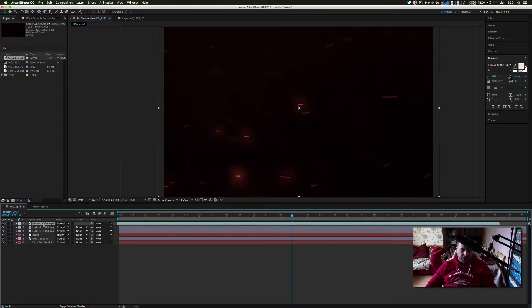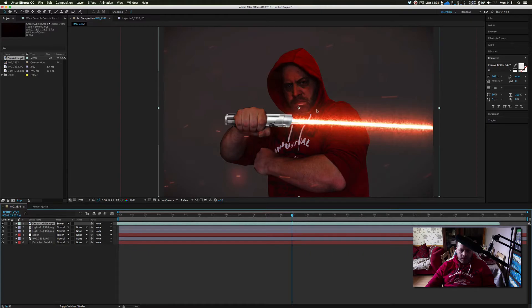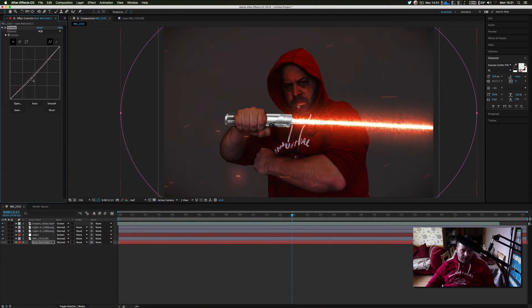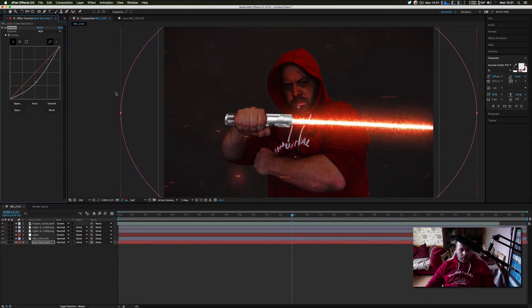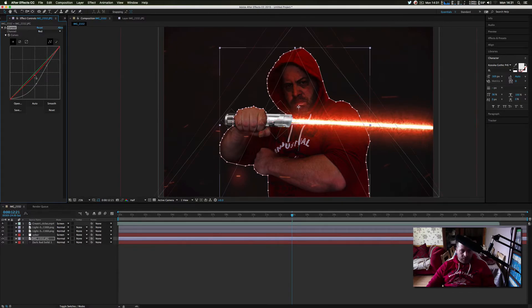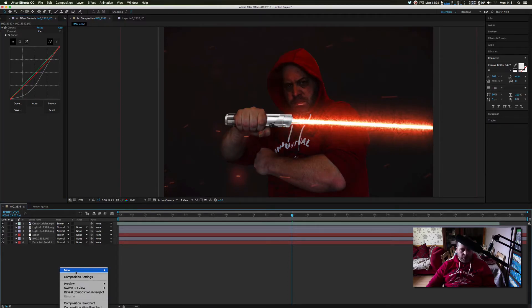I'll change that particle layer to Screen so we get that lovely Star Wars look. Now I'll go to the vignette layer, go to Effects, Color Correction, and make it slightly darker — because that vignette background is now reacting to the light of the lightsaber, which makes it look really nice. I'll play around with the RGB curves, bringing the red down and then up ever so slightly.